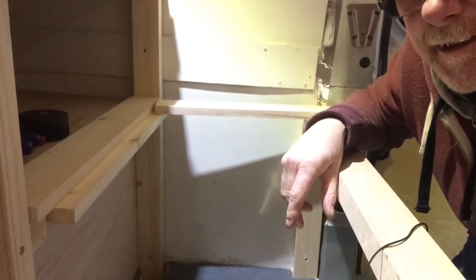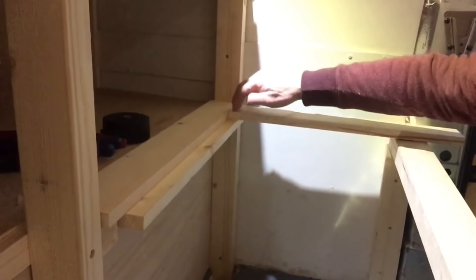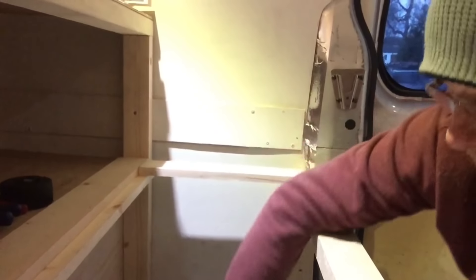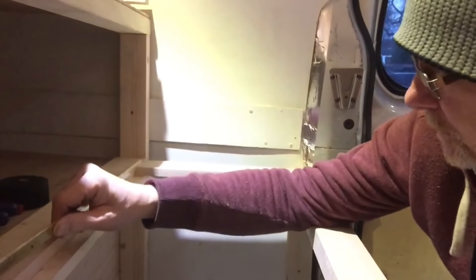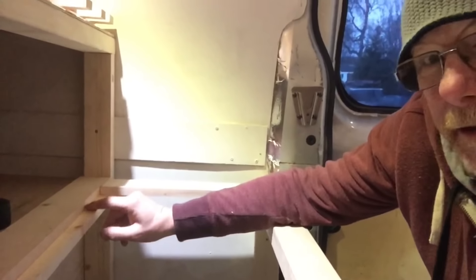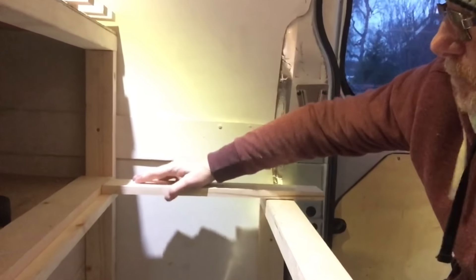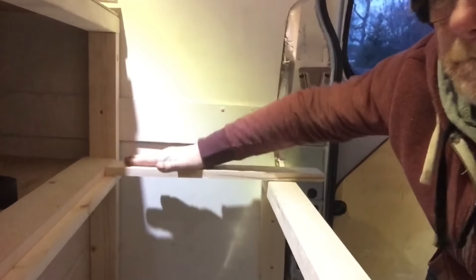Quite simple really, quite pleased with that. The reason for this lip here is so that the bench rests on it and takes the weight, because I'm going to stand on this to get into bed, so it needs to be quite strong. If I just have a piano hinge against there, that's not going to take the weight, so this little lip will help support the weight as I stand on it. I could probably stand on it now and it'll hold — and it's not even screwed down yet.